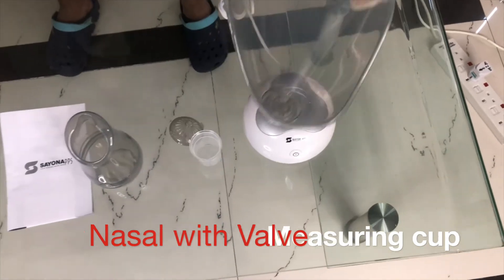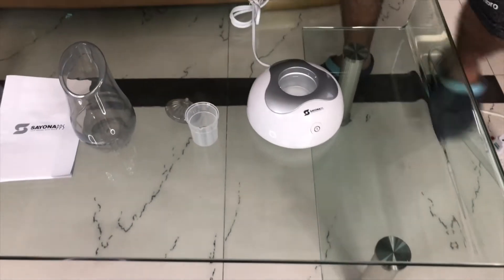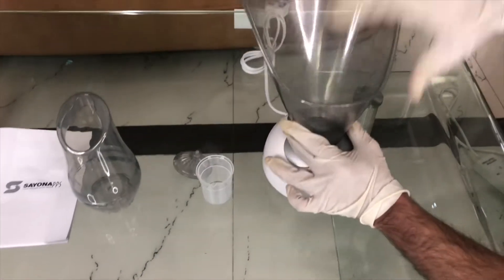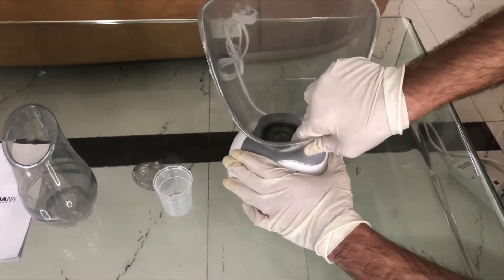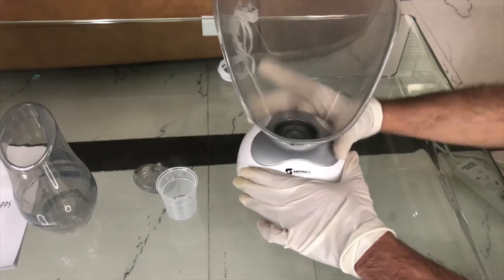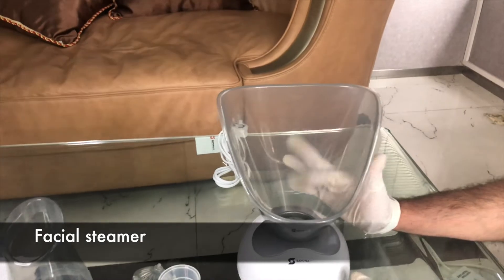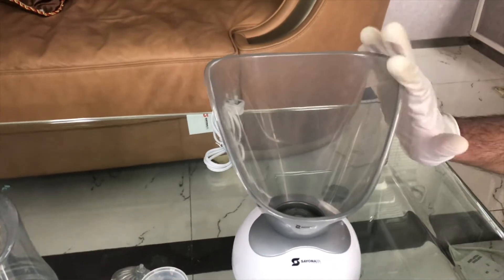This one is the machine — you are going to fit in this way. You can keep your face here and you can have the steam. Here is the on/off button, please have a look.